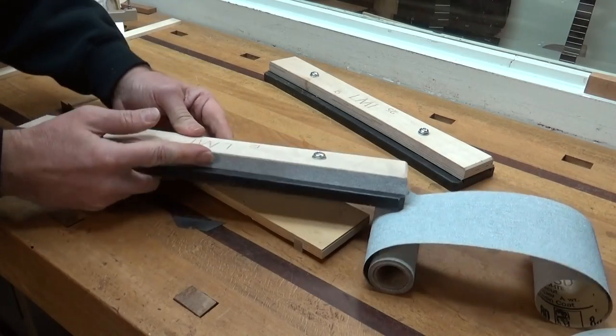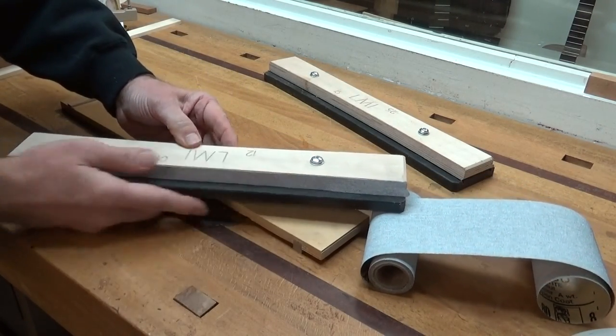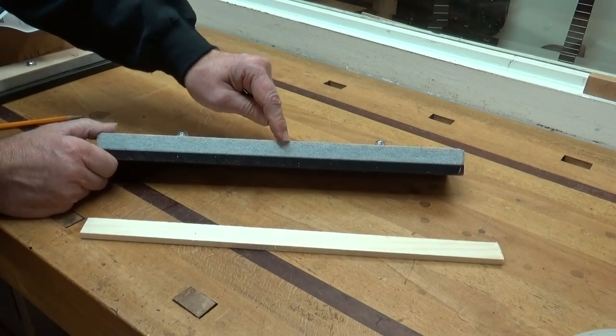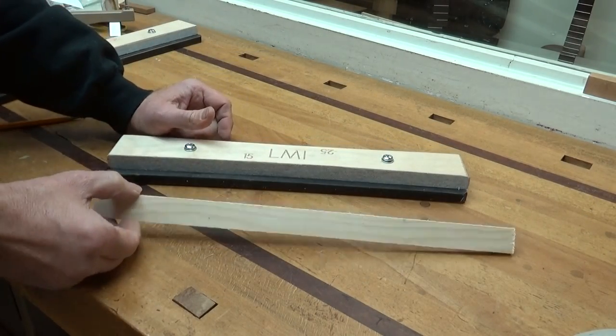You want to do that on both sides of the jig because it comes with two different radii. So now that I have the sandpaper installed on the jig, let me show you how to use it to radius a brace.